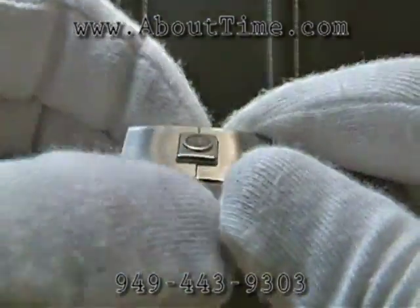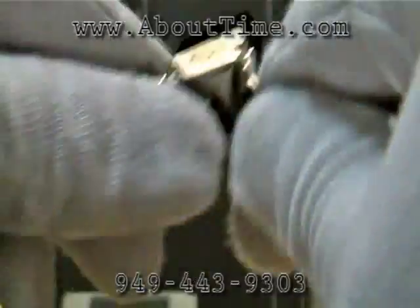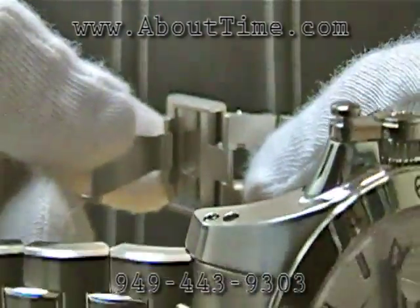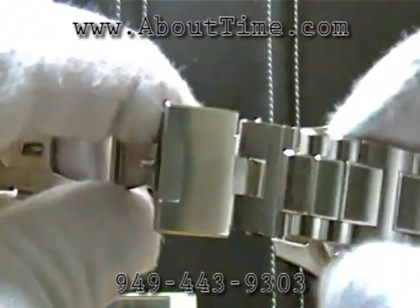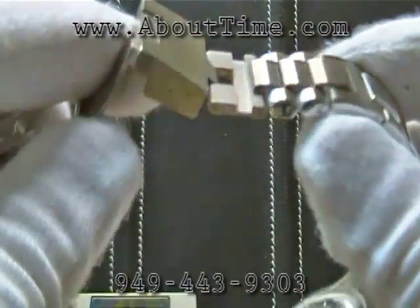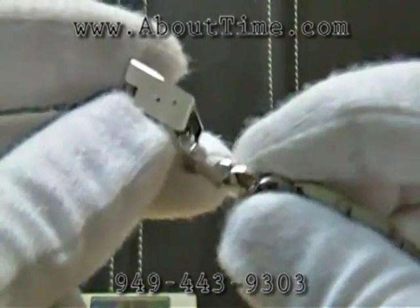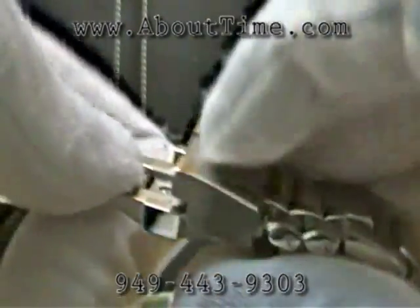Additionally, this buckle also has a diver expansion clasp on it. You just pull here and it opens — it's pretty tight. It's an expansion diver's clasp, used for if you have a wetsuit on and need to put this watch on over it, it can expand to fit your wrist. A nice feature.